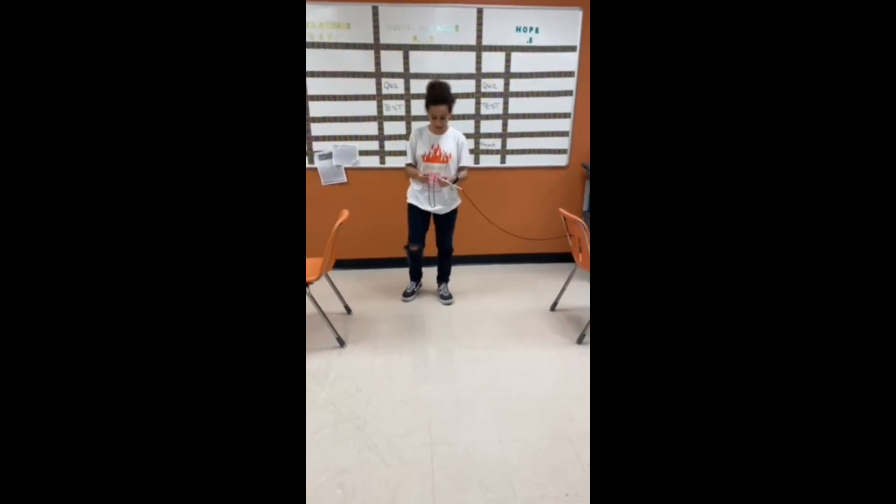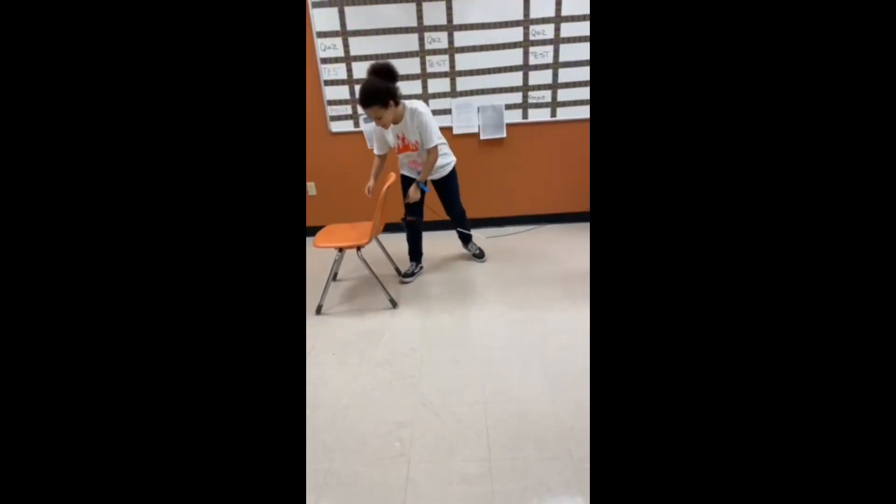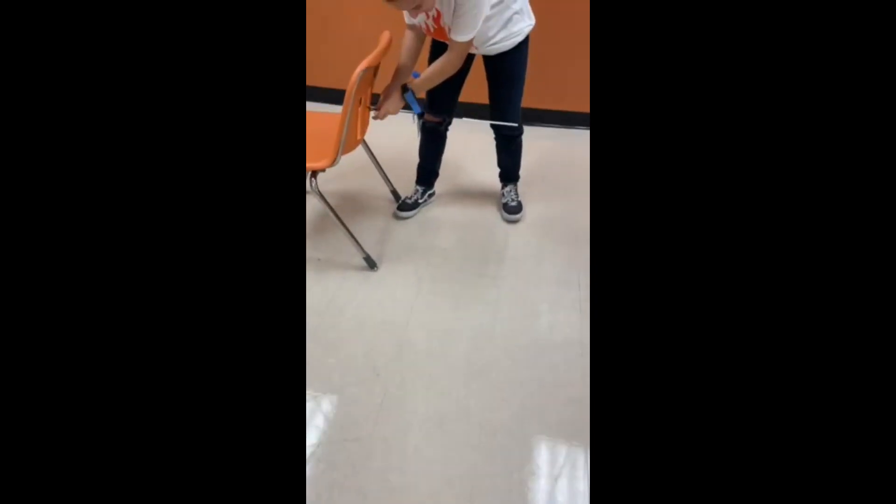Hi, I'm Bee. So now that you have your straw on your string, you're going to secure this string onto the chair. You can ask an adult or a friend to help you with this step.